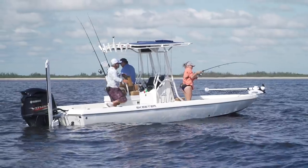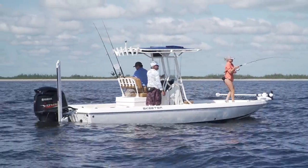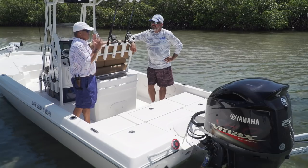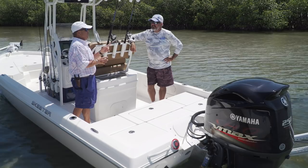If you're looking for a boat that has the hardcore bay boat heritage fishing features you want, but just the right amount of comfort to make the trip nice, the Skeeter SX-230 is one you need to see.